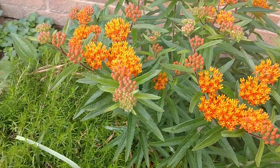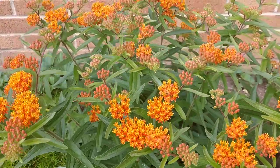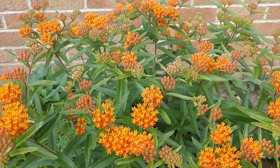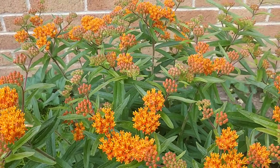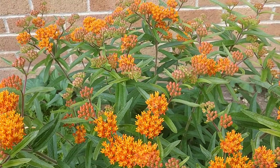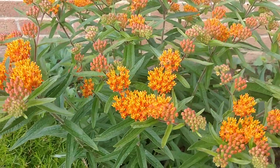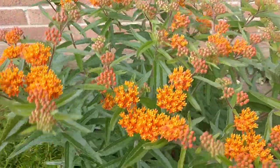These germinate really easily from seed — I've had a lot of luck germinating these and many other milkweeds from seed. In the fall, when they get those distinctive seed pods, you can gather them up, cold stratify them, and sow them the next year in your garden, in a greenhouse, or under lights. They sprout up really easily. I've bought some at local box stores and had really high germination rates.